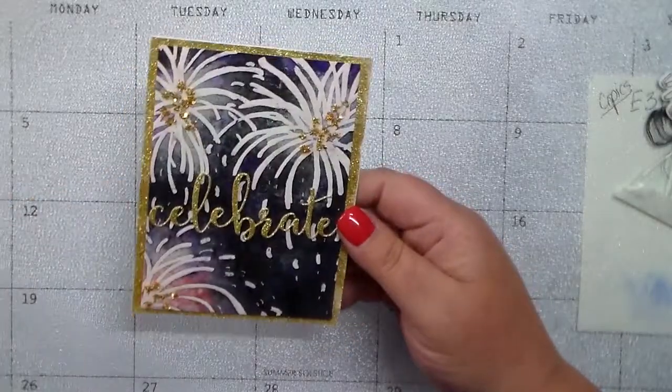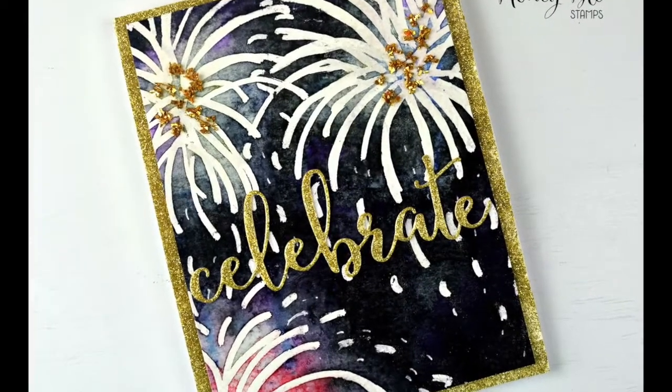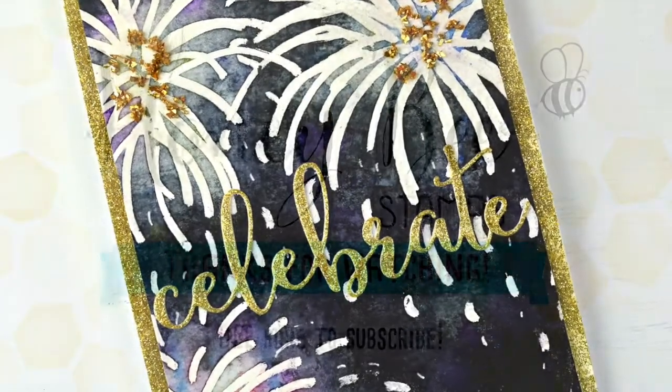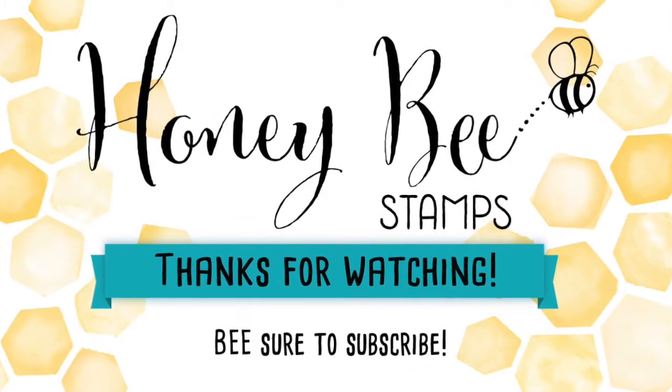Here's a look at the finished project! I kind of like the way it turned out — I wasn't so sure when I started, but I think it's kind of cute. All the supplies can be found at honeybeestamps.com. Thanks for watching and be sure to subscribe!